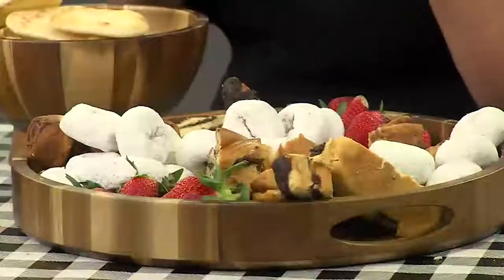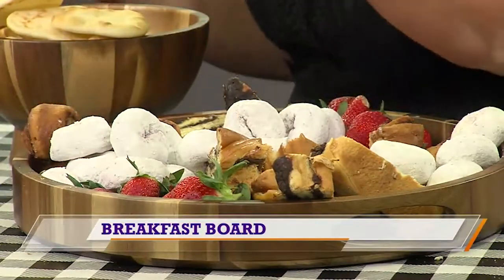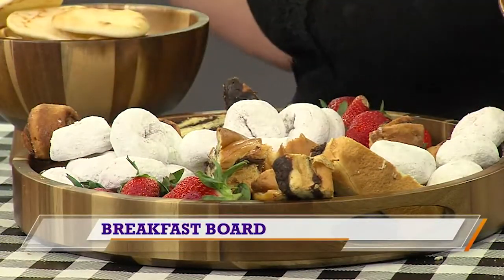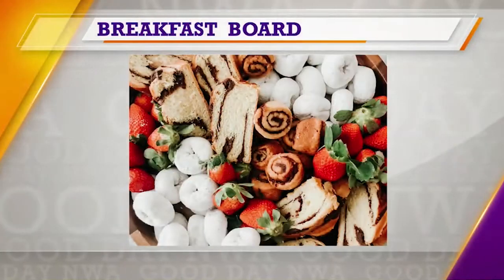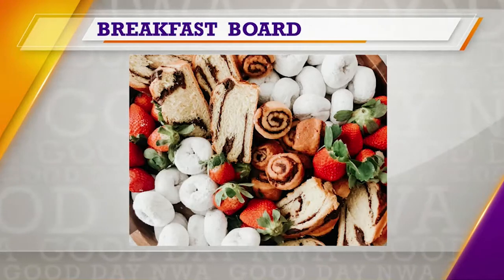You've got a breakfast board. Everyone loves some store-bought cinnamon rolls, powdered donuts — can I get an amen — strawberries for the foodie, and then some great chocolate brioche bread found in your bakery. Super good and easy.